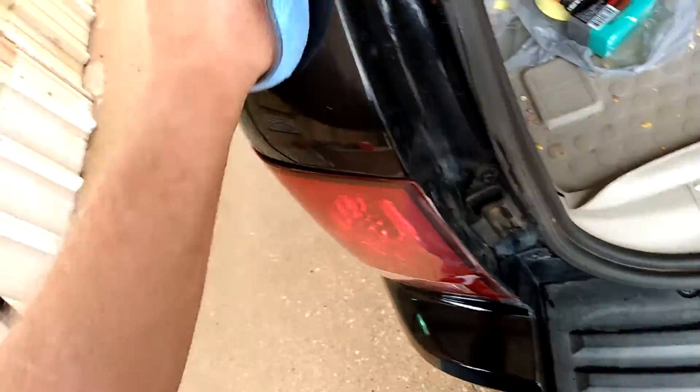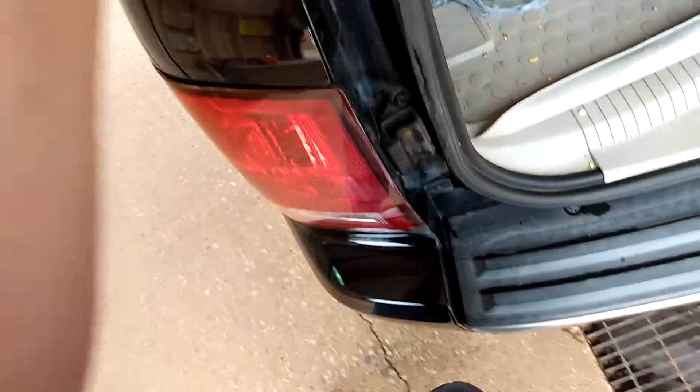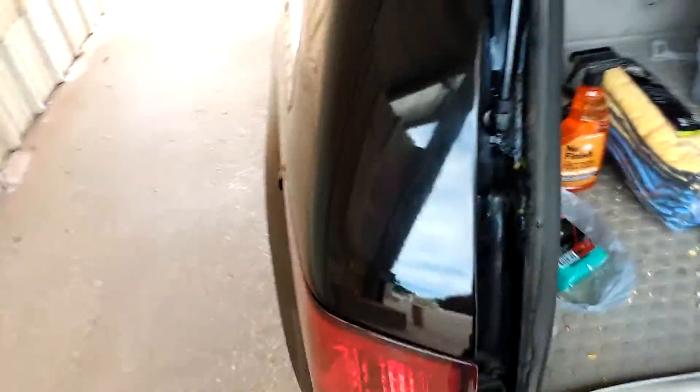I've wiped this panel. You just want to buff it off like it's wax — pretty much the same idea. Just buff it until it's all off once it dries. Right now it's like 74 degrees out, which is a perfect day for it. You want to give it at least two to five minutes of dry time when it's around the low 70s.